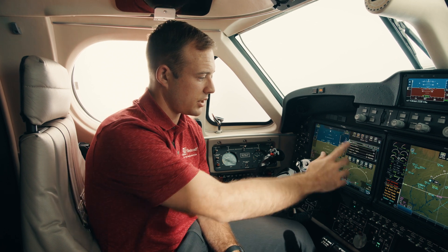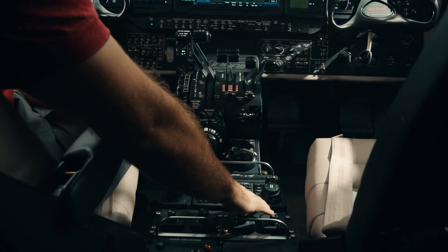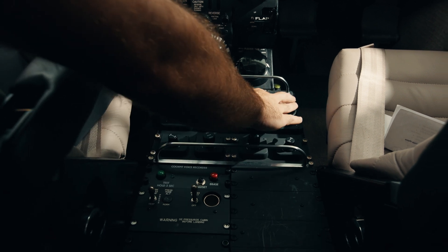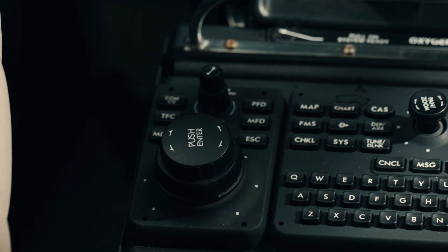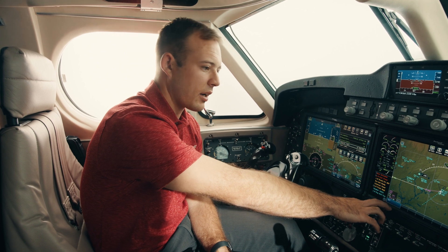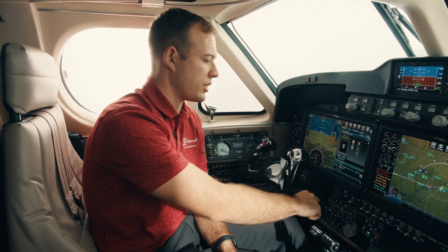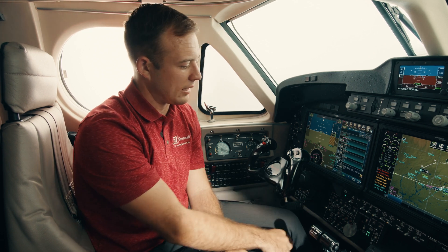Our main forms of data entry into the Proline Fusion are: primarily touch — I can touch anything here to select the checklist and move on — or down in the center console we have three main panels: the center one is our keyboard, and the outer two are our cursor control panels, the left being the pilot's cursor and the right being the co-pilot's cursor. These are alternative entry methods in case you don't want to touch the screens; they're also handy for scrolling and ranging maps. With the keyboard it's a simple scratch pad system — for example I'll type in the ICT VOR, it goes into the scratch pad, and then I simply touch where I want that information to go, such as my FMS, and paste it to the destination. Simply choose which one and execute and you're on your way.